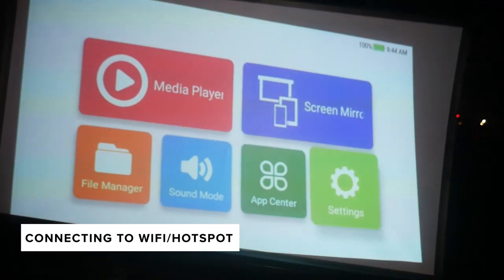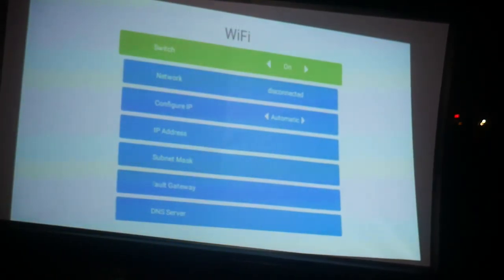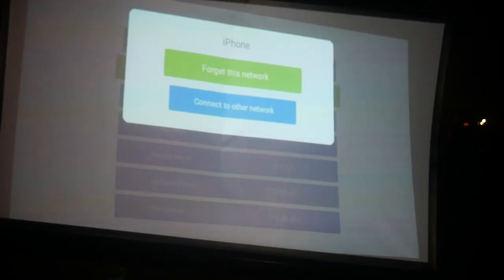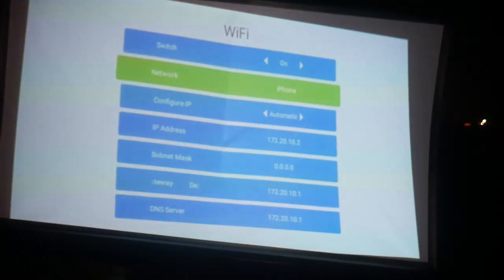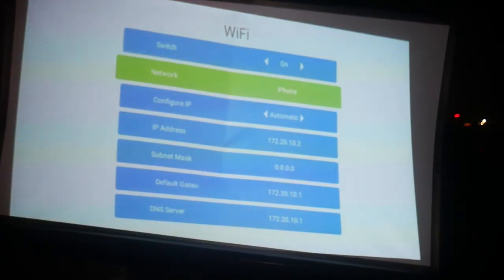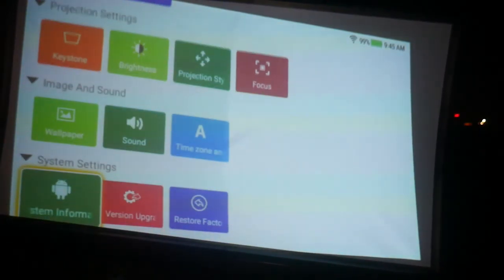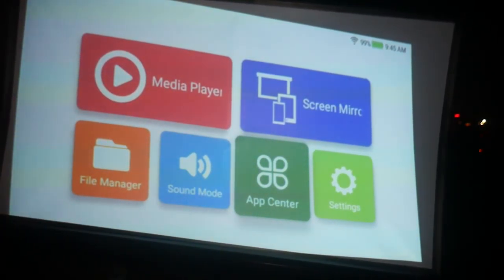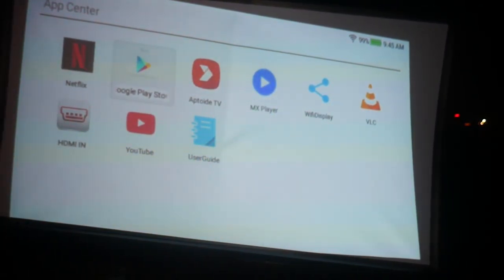So let me connect to Wi-Fi. I'm already connected to my iPhone, so it's perfect — basically just go to Settings and Wi-Fi. Now I'm going to test out the internet. You go to App Center — I'm going to check out YouTube. You've got Netflix already downloaded here, and YouTube, so we're going to go to YouTube.